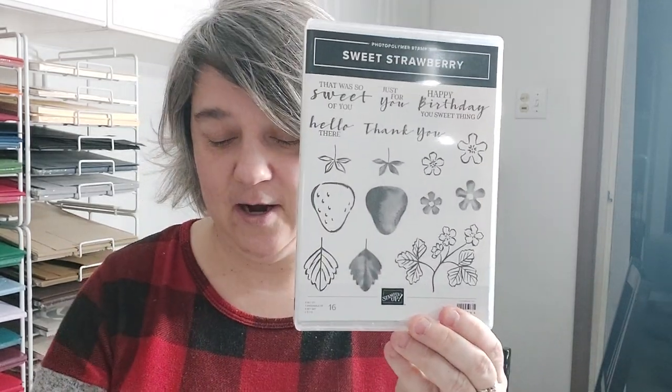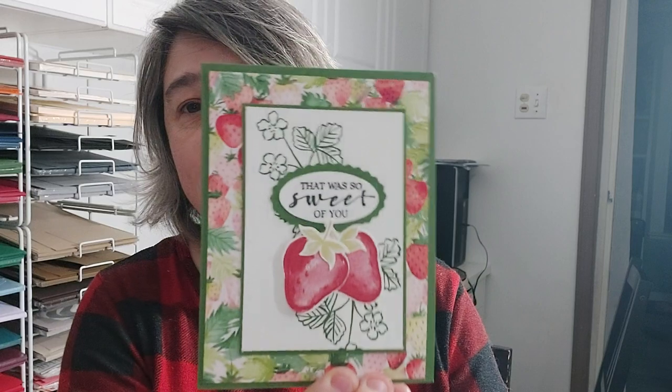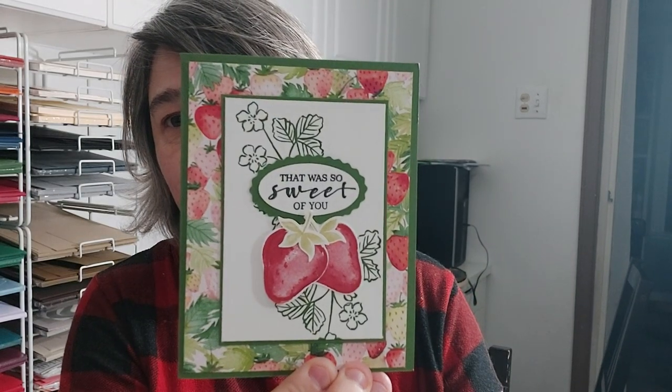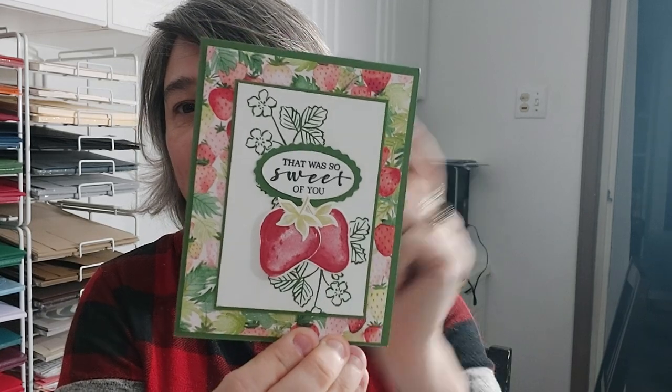The next one is probably my favorite — it's called Sweet Strawberry, and it is a stamp set that comes with a matching punch. I love stamp sets with matching punches, as I say every time. I've only done one card with it so far, and this paper used here is from the Celebration catalog that you can earn with a $60 purchase.